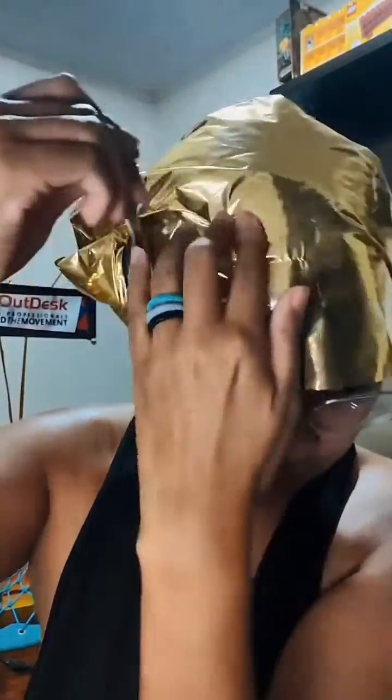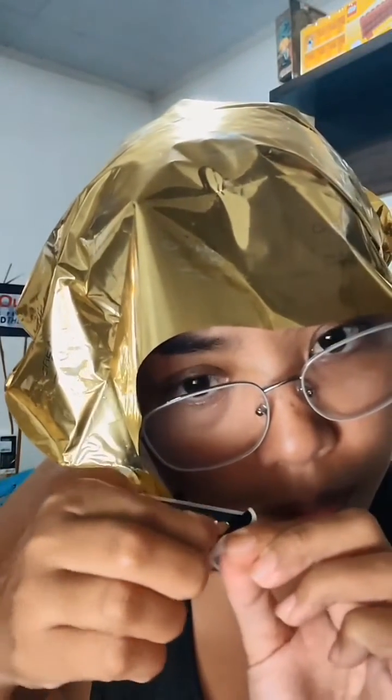There's a sticker that you need to secure it — there you go, tada! I'll pull up my earrings. There's a tape or sticker to seal it. Then it says to leave it on for 20 minutes, so I'll be back.